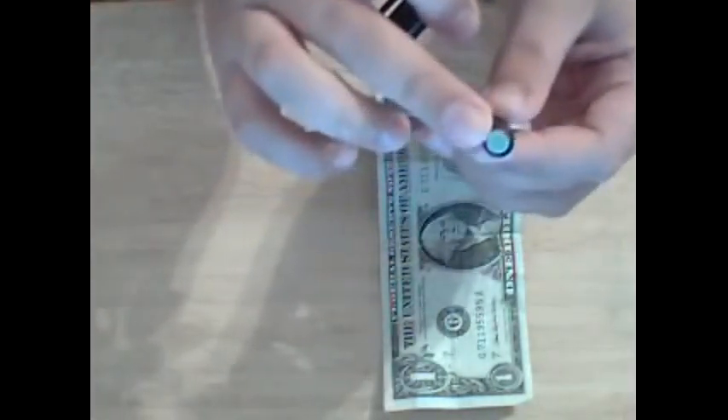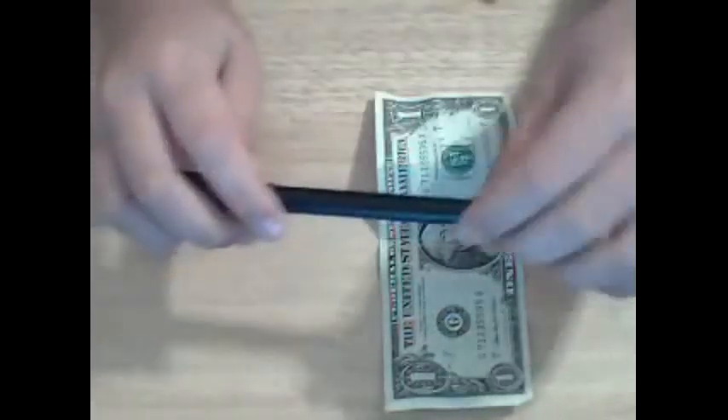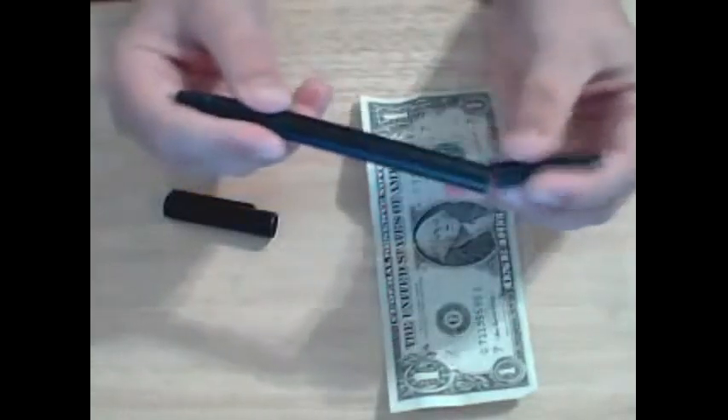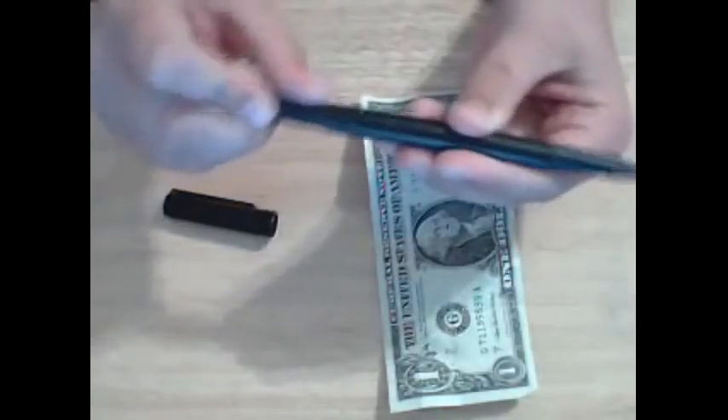I lost the cover so you can actually see it now. Anyways, there's actually two ends. This is the gimmick end, you can see right here, and this is actually a real pen.